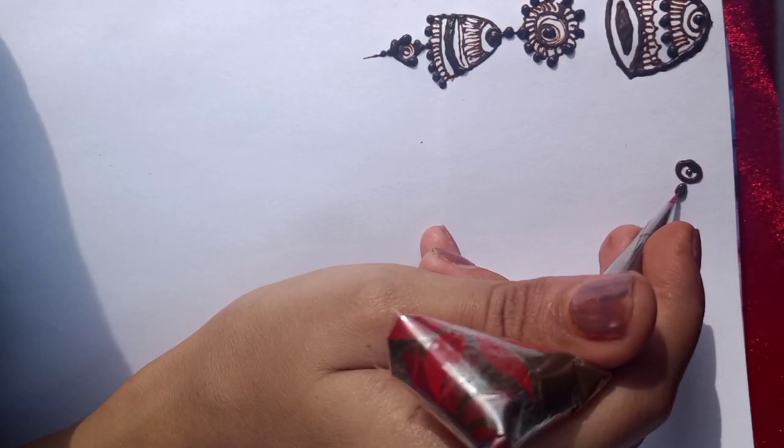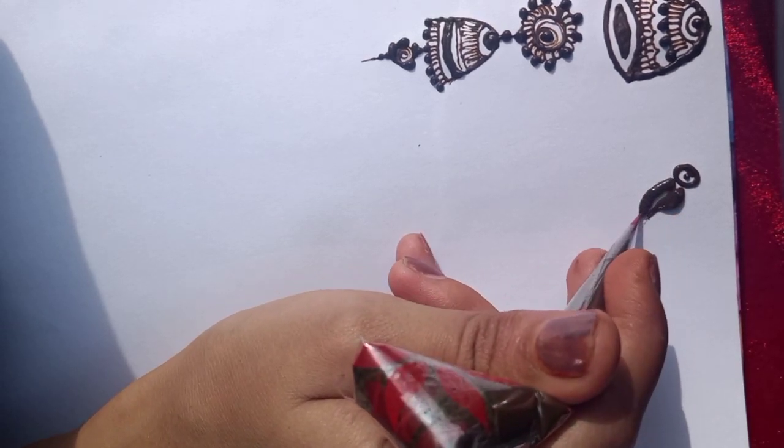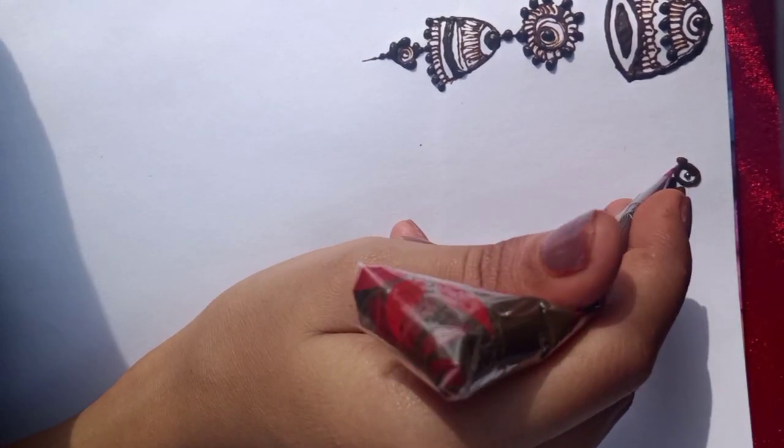You have to make a small circle. You have to make eyes, wings, and body parts.